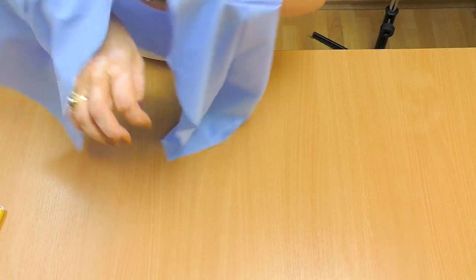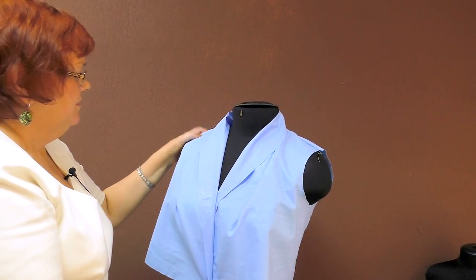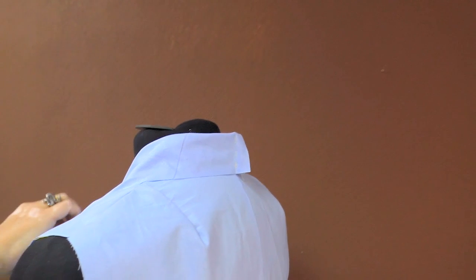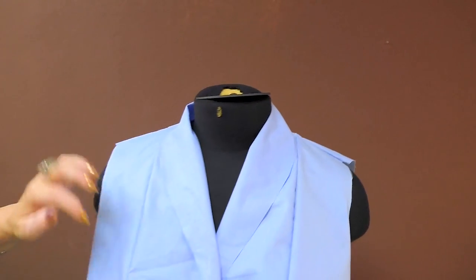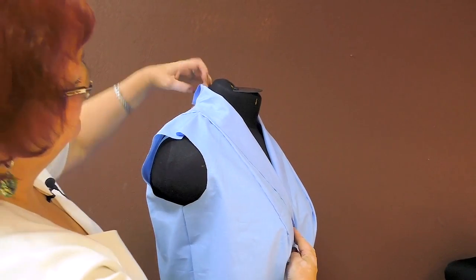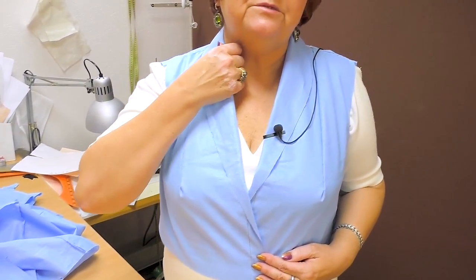Have a look here — this is the bodice with a one-piece shawl collar. Mesh the center front with the center front and you'll see how the collar looks. The first button will be here; you can see that the collar looks really good. I'll try it on over the dress. You can see how a one-piece shawl collar should look. The only thing I don't like is that this line is absolutely straight — I'll show you how to change it. To do it, I need to know where the fold is, so I'll pin it.